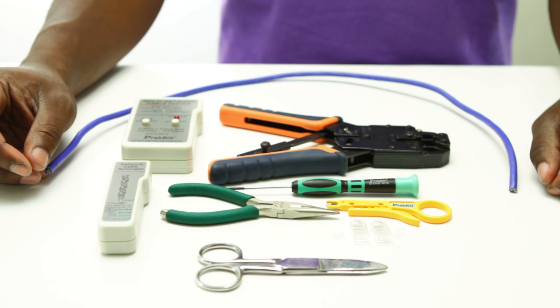For today's installation we are going to need Cat 6 cable, our RJ45 connectors, technician scissors, rotary strip tool, screwdriver, pliers, crimp tool, and tester.